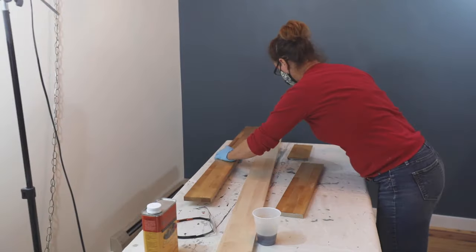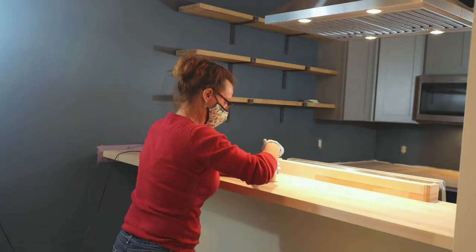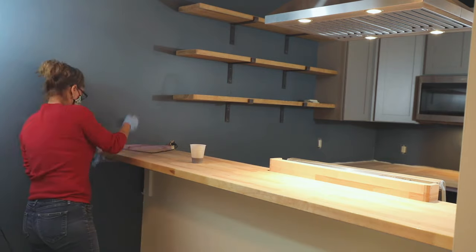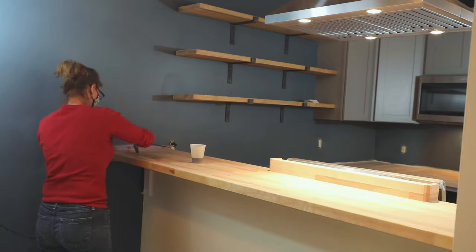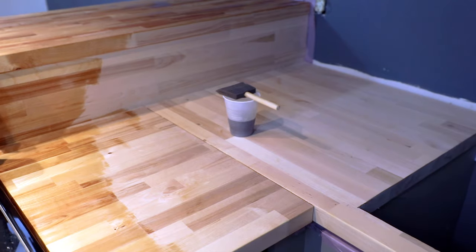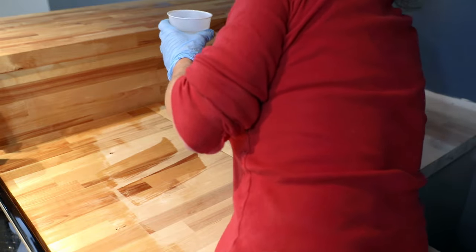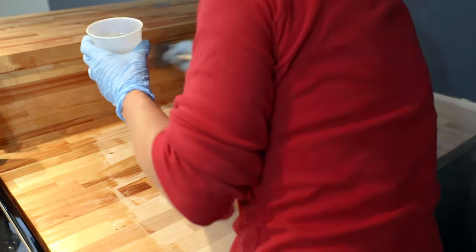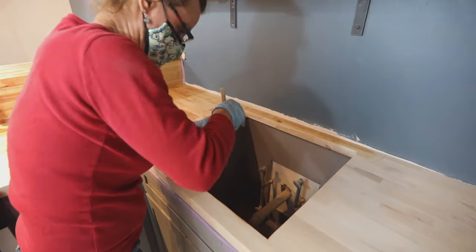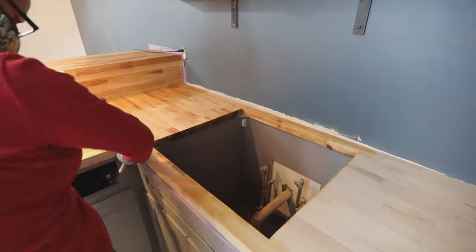Always seal the can right away using Bloxygen to remove the air in the can — otherwise your finish will start hardening in the can even with the lid closed. Apply the finish with a foam brush using long strokes. Cover all the odd surfaces first before moving on to the countertop. Apply in long sweeping motions from the high points to the low spots and always with the grain. Be sure to get the edges and the sink cutout thoroughly. Allow it to dry 24 hours.